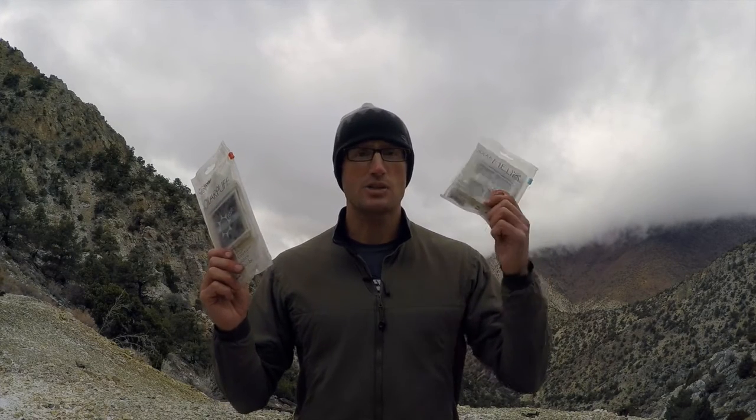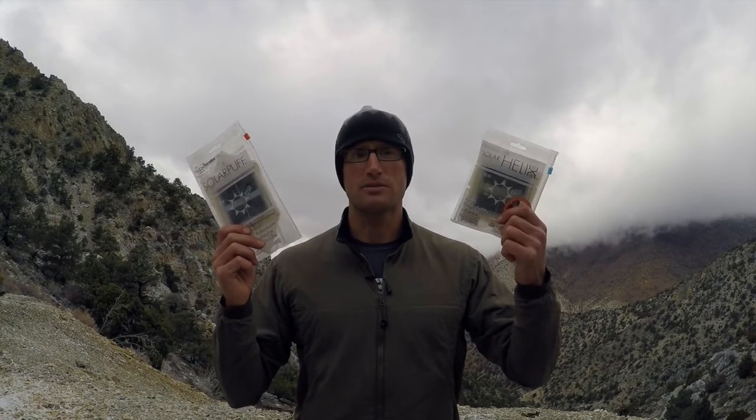Hey everyone, it's Ivan with kitbadger.com here to bring you a gear review. Today we're talking about these two guys: the Solar Helix and the Solar Puff, which are packable lanterns.